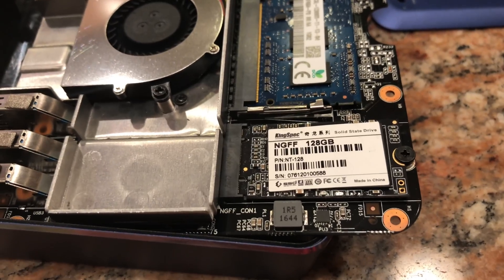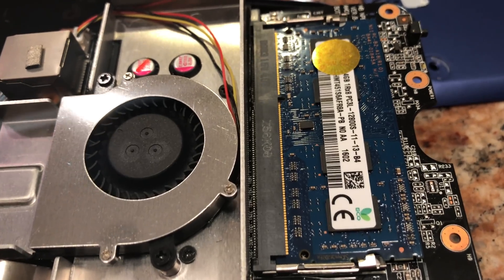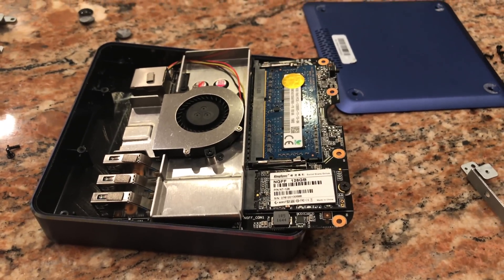There's the drive — you can see what brand it is: a Kingspec. I'm not sure what brand that is; it must be a Chinese brand. And then we've got some RAM here. I'm not sure who makes that either, but we will do all of our usual testing and see how this one stacks up with other mini PCs we've tested.